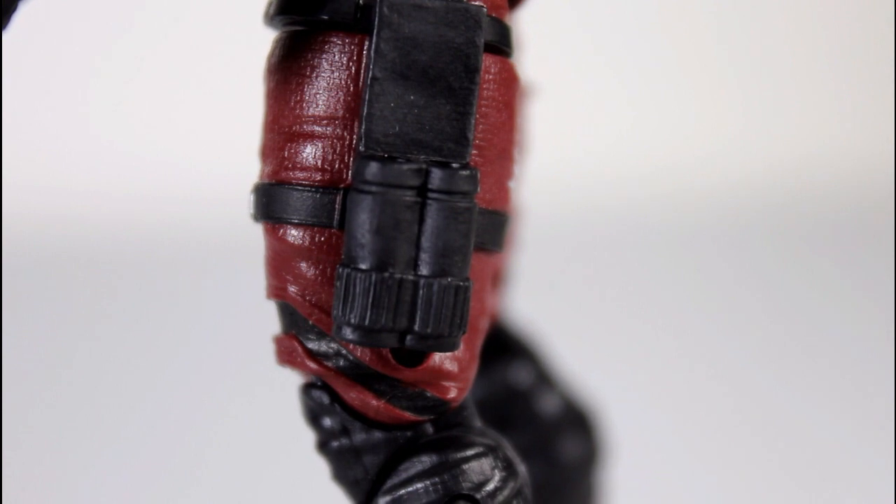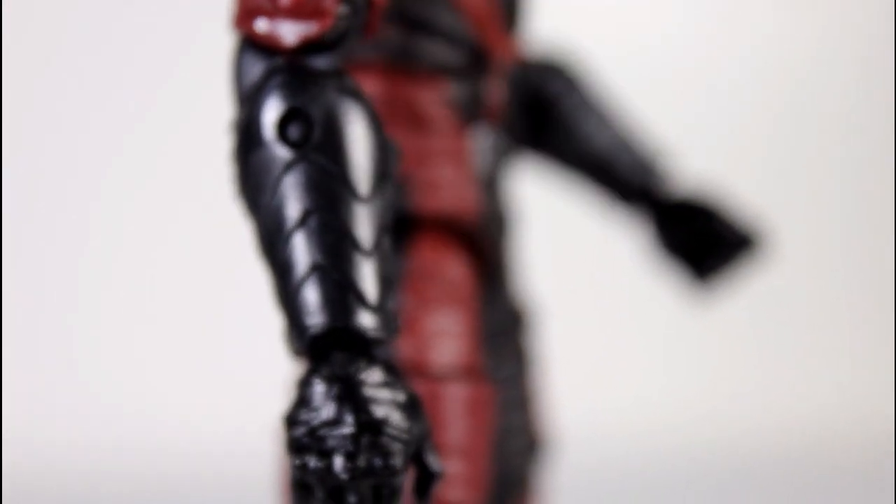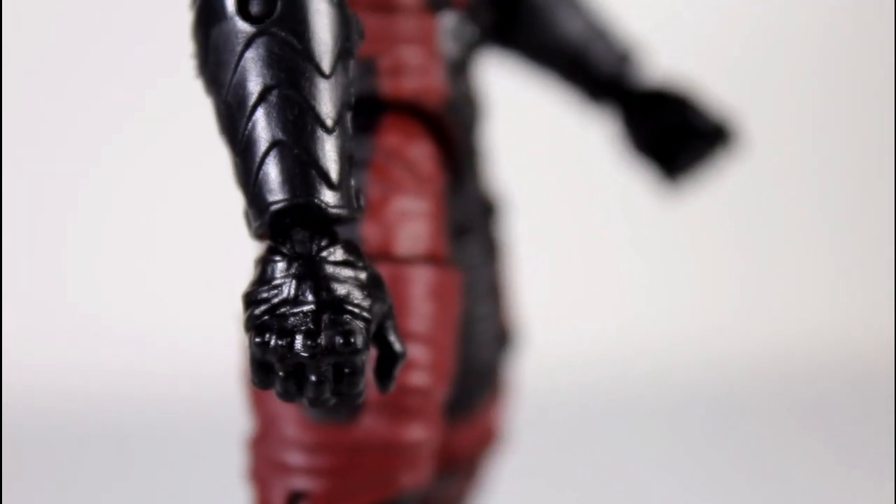The billy clubs kind of don't fit and it's a little tight. But everything I've showed you as far as black and burgundy — really clean separations. Even like his gloves, the little things going down the sides, the little gauntlets look really, really good. The little tightness of those lines on the glove look great.